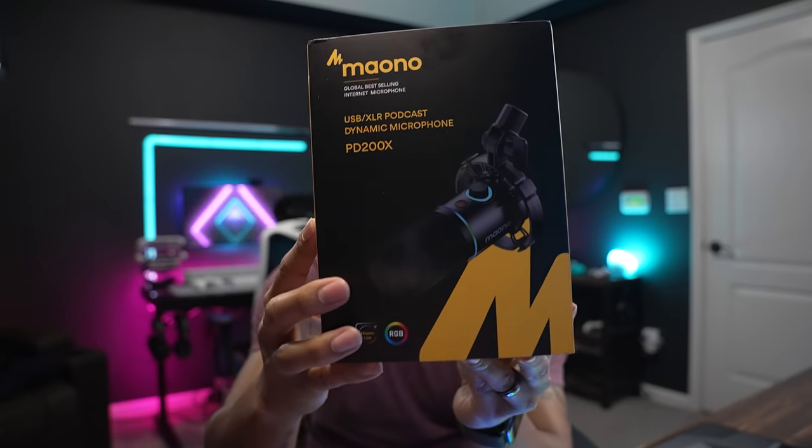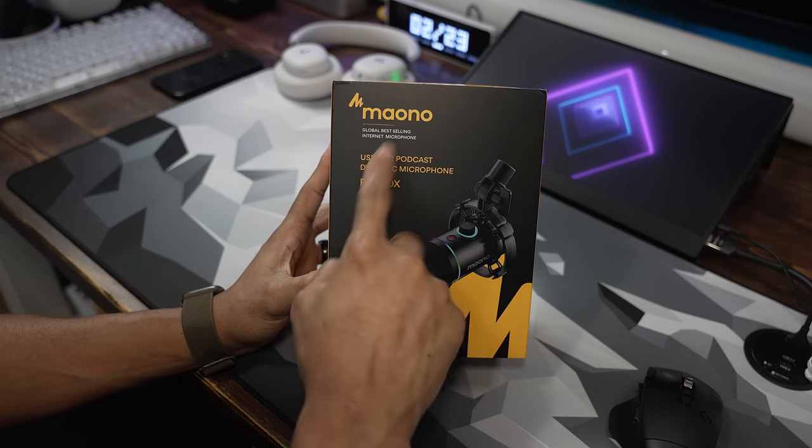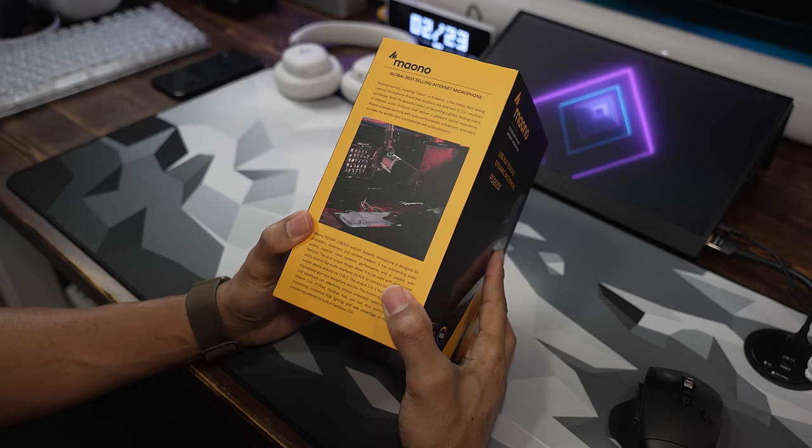Today we're looking at the Mayono PD200X USB and XLR microphone. This is a dynamic style microphone, and it has both XLR and USB — and this is a sub-$100 microphone. Mayono, thank you for sending this out for me to review, test, and share. So as normal, my own thoughts: you've got the Mayono USB XLR podcast dynamic microphone PD200X.